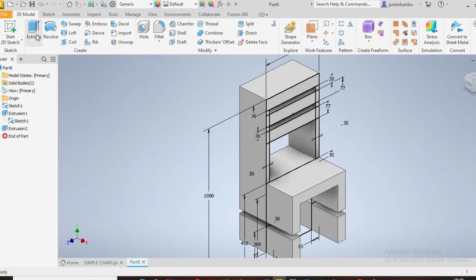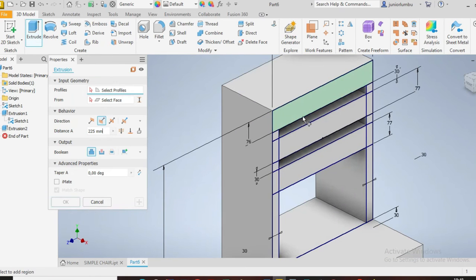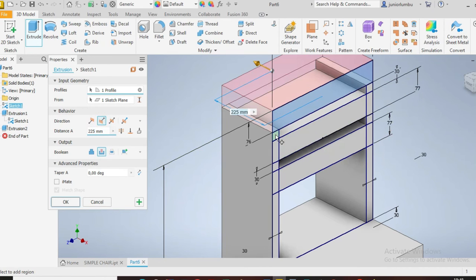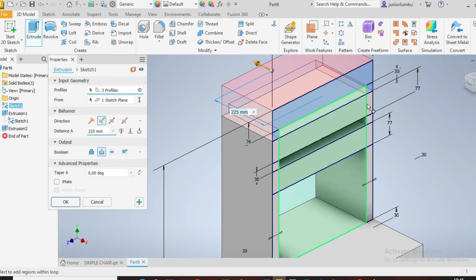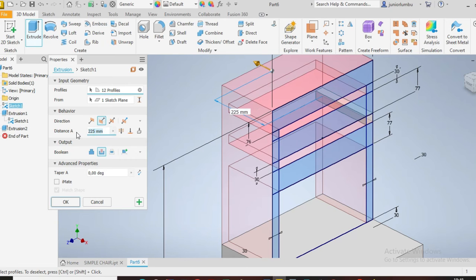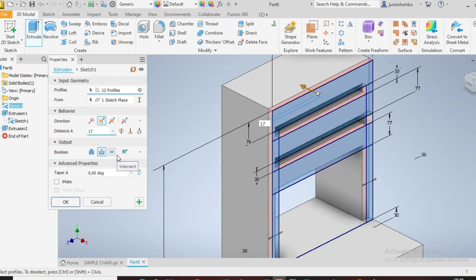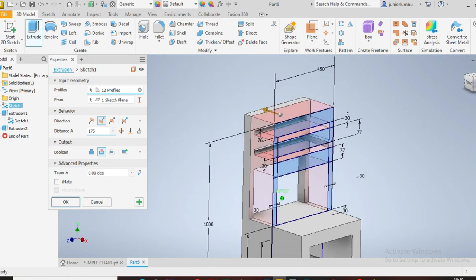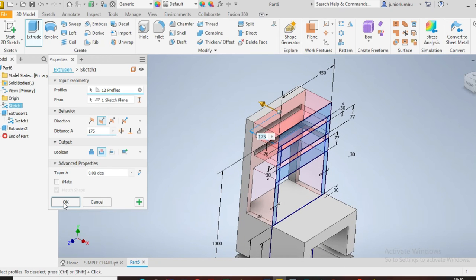Then you need to cut that part. To avoid confusion, click that one, this one, that one, that one, this one, that spot, this part, that part, this part, that one, and that one. You want 50 millimeters to remain, so you're going to cut 75 millimeters — one side, 75. You have your shape there, then say okay.